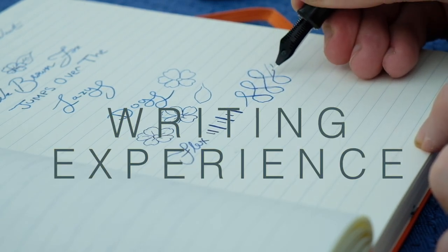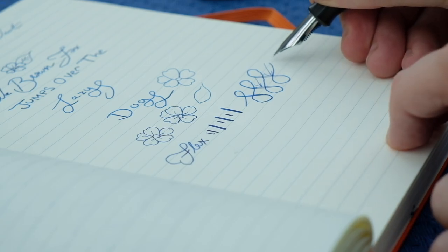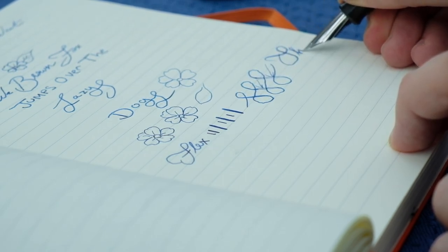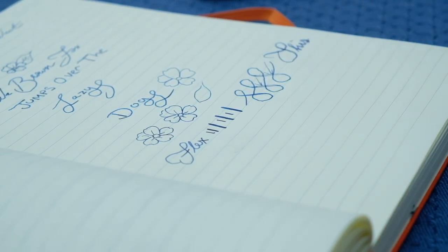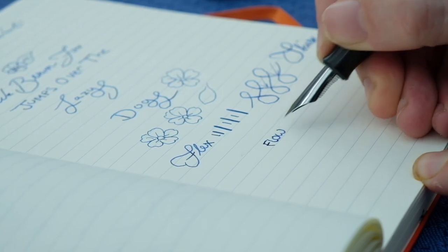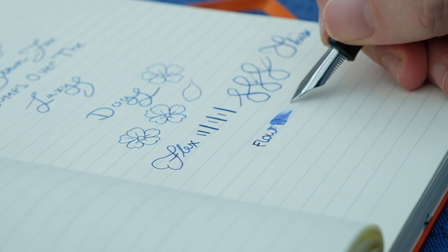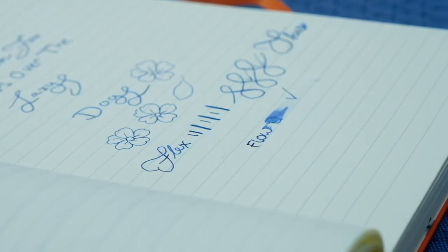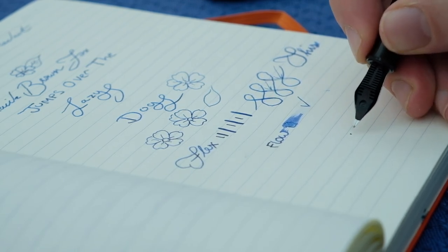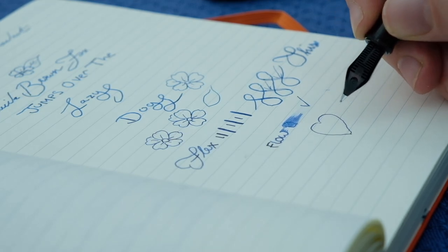Writing with this pen is fantastic. The steel nib is stiff but with enough tension you can get some decent line variation. It comes equipped with a plastic feed which isn't really designed to keep up with flex writing, so if you want flexibility do go slow. If you don't flex, the nib writes absolutely wonderfully and is very precise — no hard starts, skips, or burping. Ben also offers nib widths ranging from extra fine up to stubs, plus bespoke options on his website, though some options are members-only access.